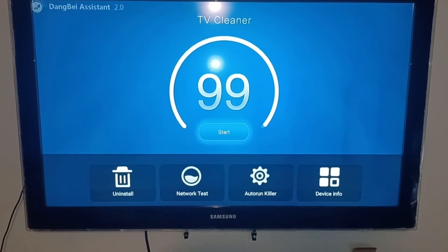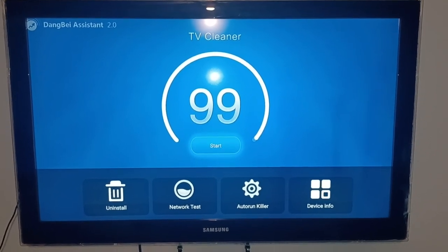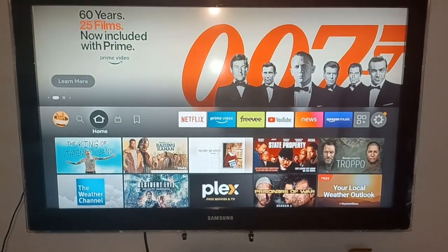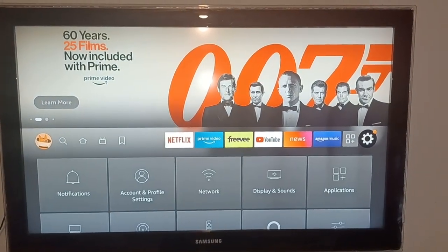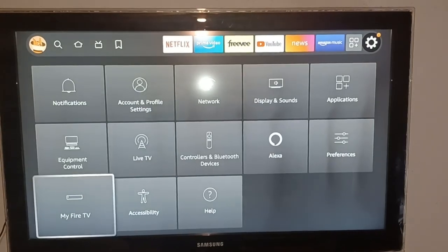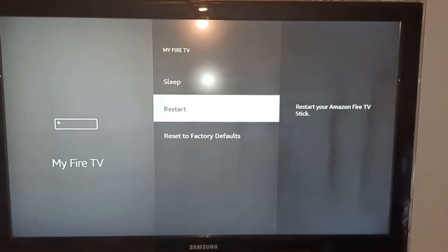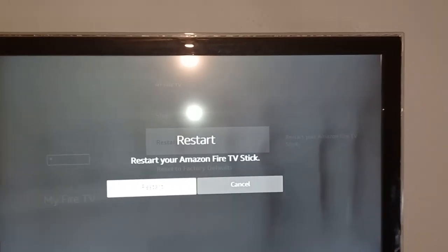After you clean it, you want to restart the stick. To do that, click the Home button on the remote — the little house — and go all the way to the right to Settings. Then go down to My Fire TV, and then go down to Restart. Make sure you click Restart and not Reset to Factory Defaults. Click Restart, then click Restart again, and that'll restart the stick.